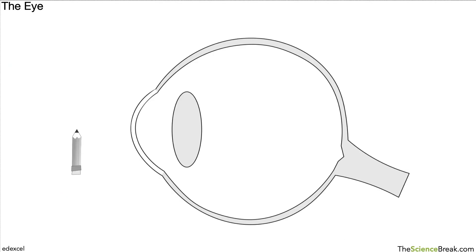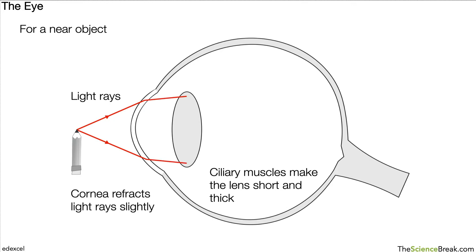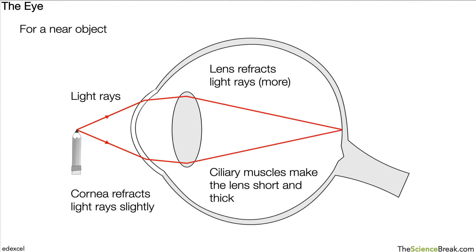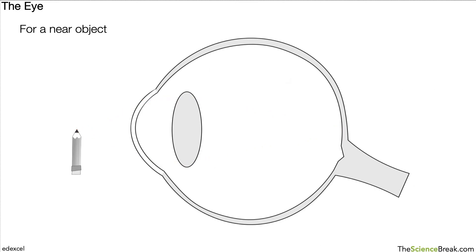Let's look at how the eye focuses on a particular object. For a near object, the ciliary muscles make the lens short and thick. Light rays come off the near object, hit the cornea, and change direction slightly — we say the cornea refracts the light rays. The light rays then hit the lens, which refracts them even more. The light rays are then focused on the retina, and an impulse is sent along sensory neurons found in the optic nerve to the brain.